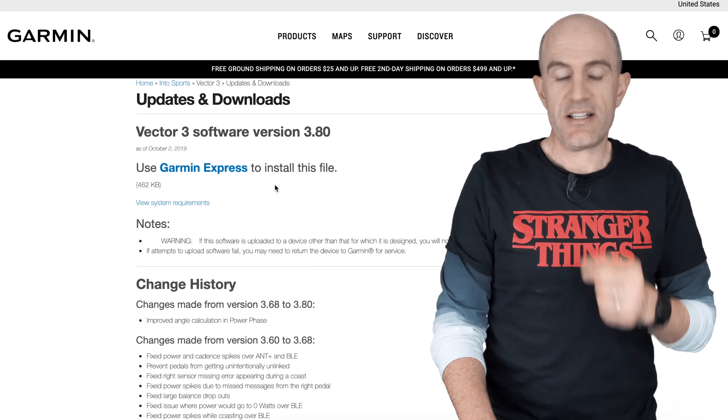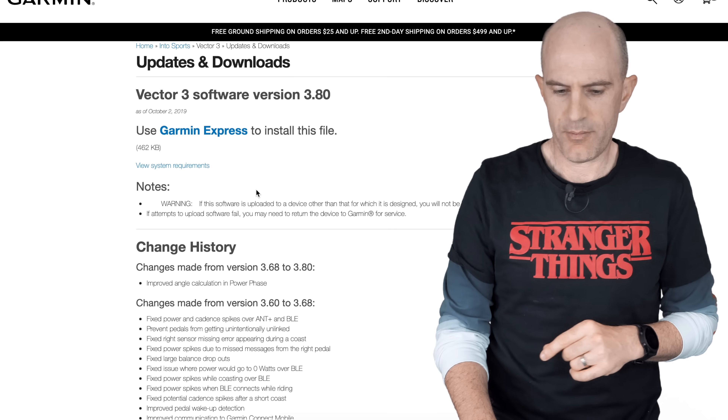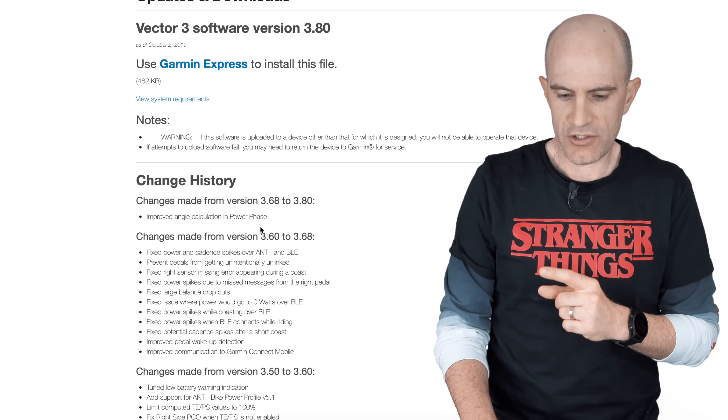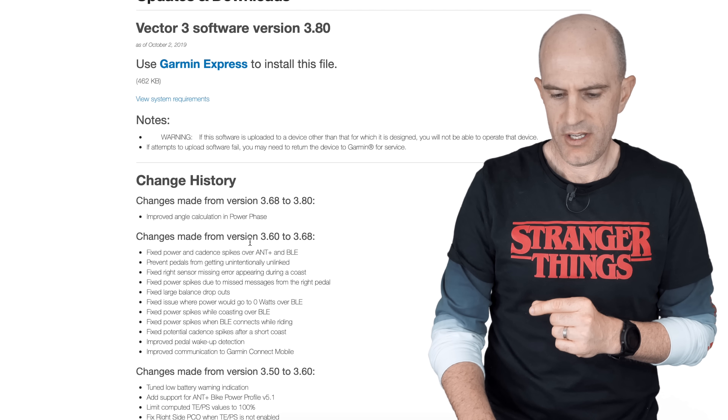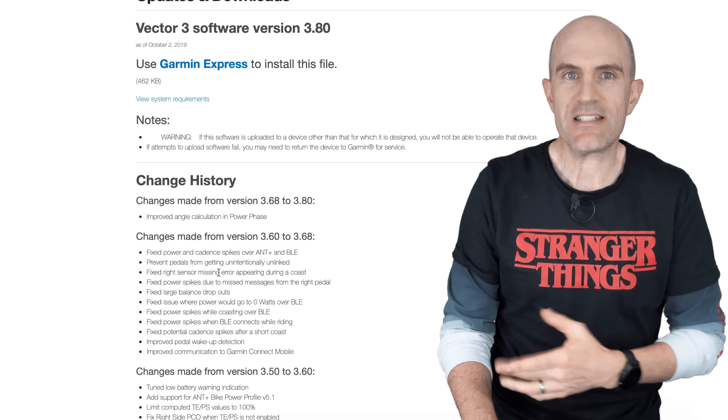This page on Garmin.com does list that you need Garmin Express to install this file — you don't, and we'll get to that in a moment. It does have the change history listed. We need to wrap up both change logs for 3.68 and 3.80, and both of those are on screen just there.